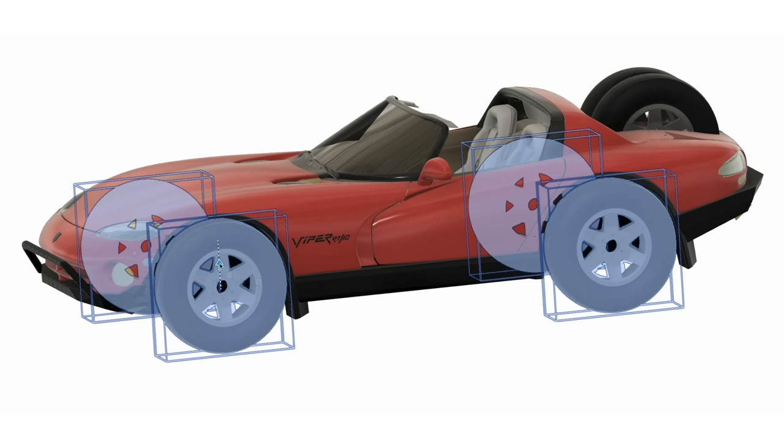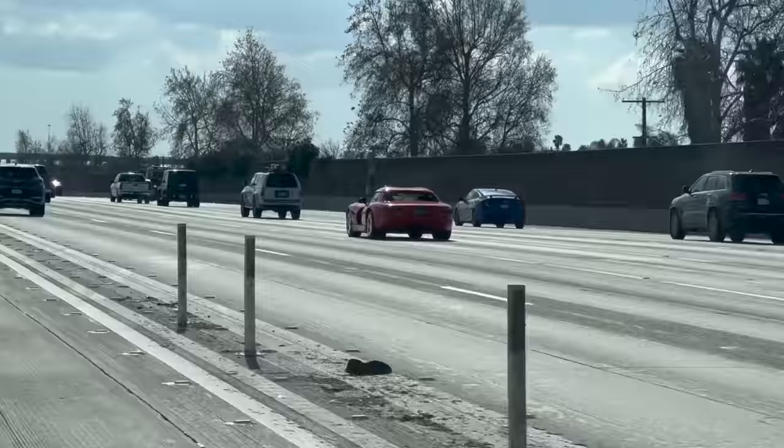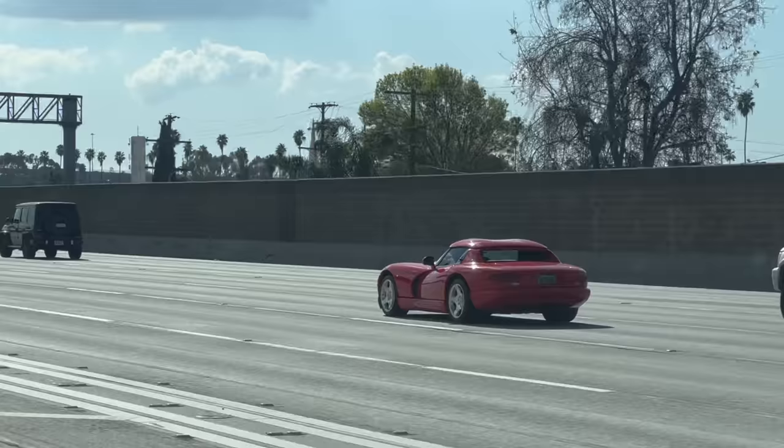I'd like to just blast through sand washes and whoops in the desert. A three-inch lift would look cool, six-inch even better, but we're going to go a full 12 inches here. It's going to get some serious off-road tires, maybe mud terrain tires. The drawback is road noise, but this car is so loud it kind of sounds like a monster truck anyway, so I don't think it's going to matter.